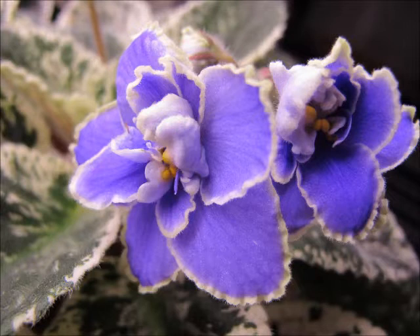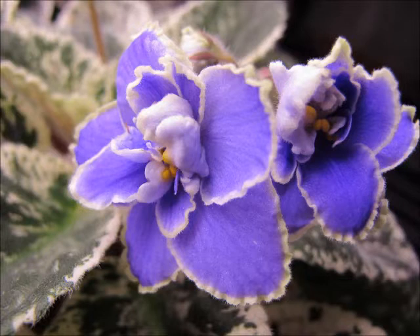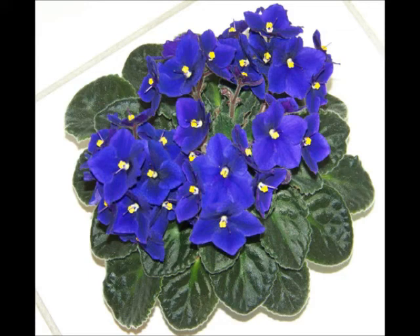The next one is Sans Souci Coco — a double blue ruffled blossom with a variable white-green edge. The foliage is variegated medium green with white and cream variegation, also described as plain and quilted. It is a large standard. The next one is an Optimara or Holtkamp variety called Rhapsody Margate — a single violet blossom with medium green, plain, and glossy foliage. It is also a standard.